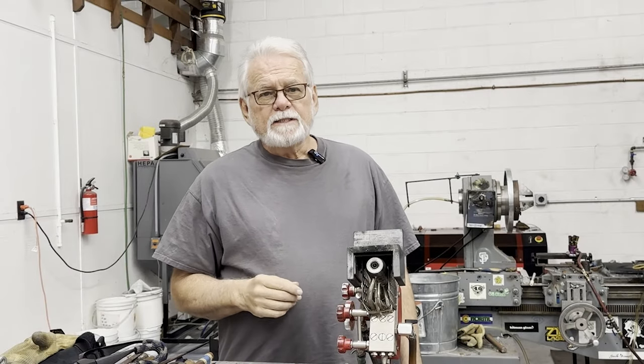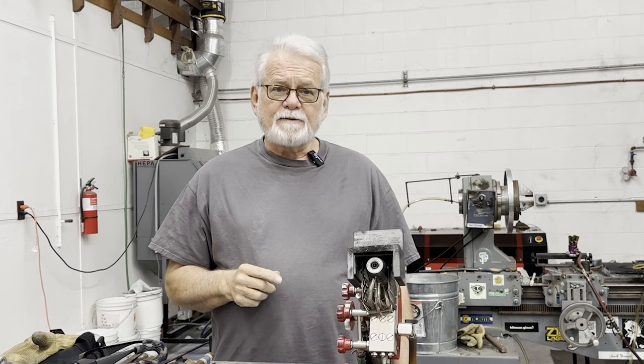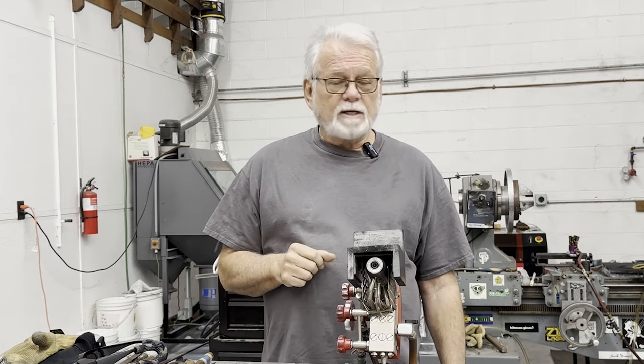Hey, everyone. Today I am continuing my list of 10 things with 10 more little hacks for flameworkers. Sometimes it's the little things that make all the difference, and I'm willing to bet that at least one thing on this list will improve your flameworking workflow significantly. So let's get started.